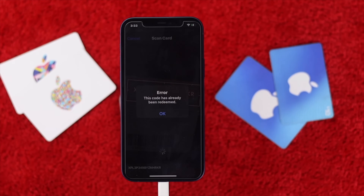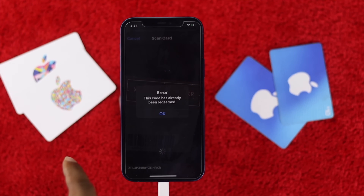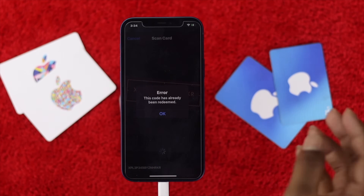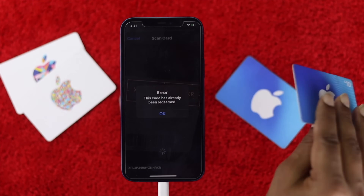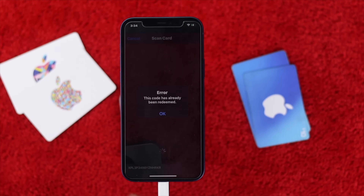What is up everyone, welcome back to a brand new video. In this video we will talk about what you can do if your redeem gift card is not working on your iPhone — even when entering the correct password or the code that you received for your redeem gift card. A lot of people are having this problem, so keep watching this video till the end.